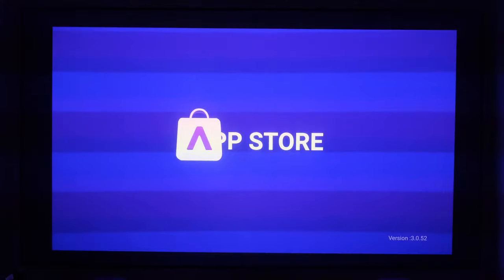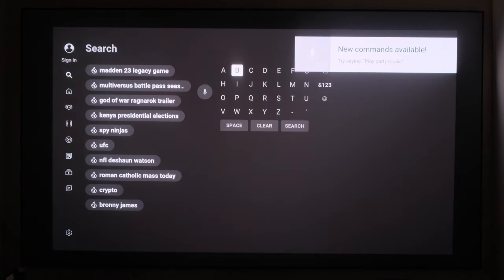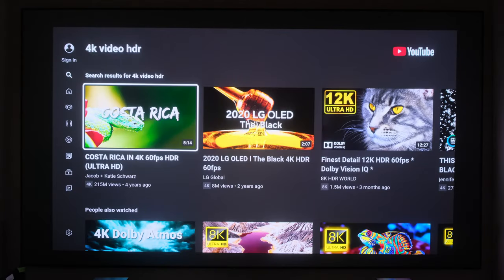Next thing we'll do is go to the App Store. Now that we're in the App Store, let's check out some content — I'm going to do 4K HDR.